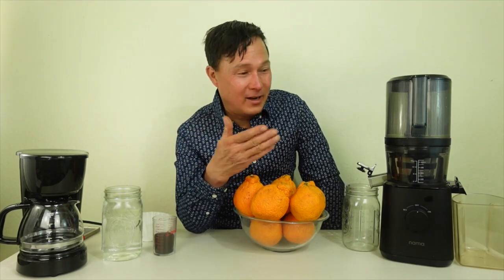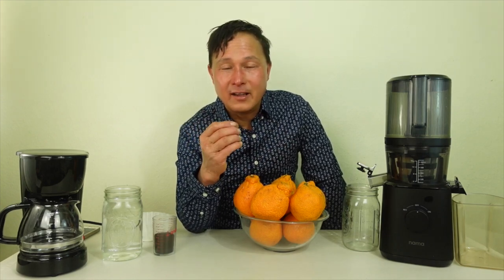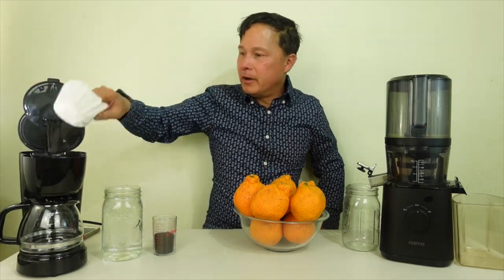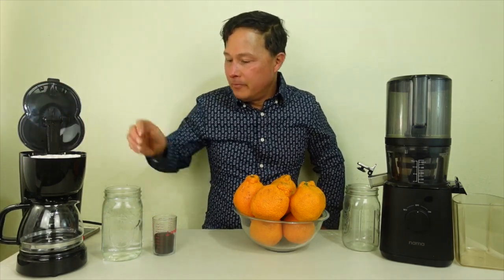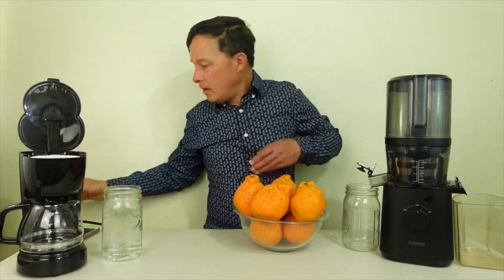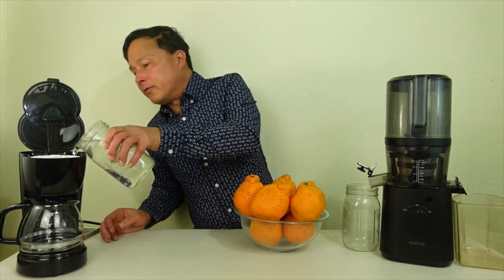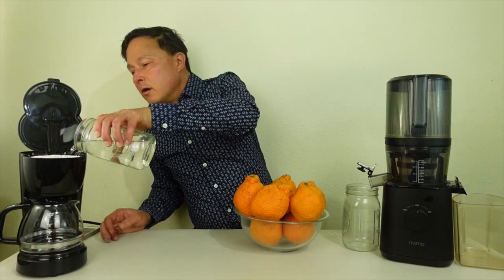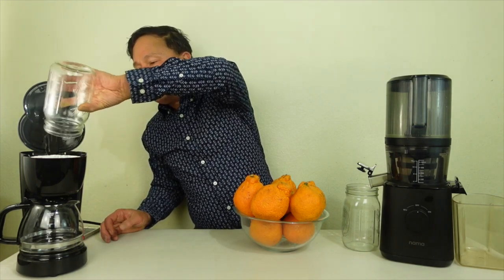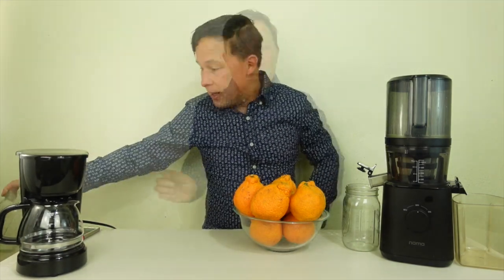So without any further ado, let's go ahead and get both these machines set up. You guys know the process on a coffee maker: literally you open it up, put in a little paper filter, dump in your coffee grounds, and then put in the water — in this case I've got about four cups of water. Load it on up, and now we're all set up and ready to go, but I'm not going to turn it on just yet because I want to set up the Nama J2.